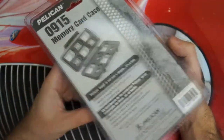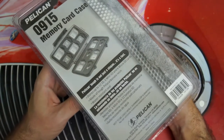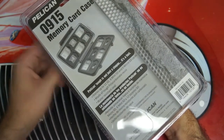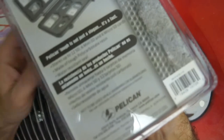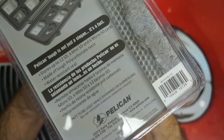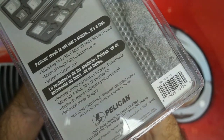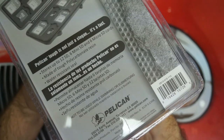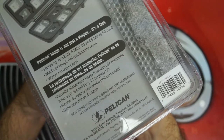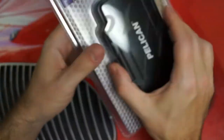Basically what this case will allow you to do for $15 to $20, depending on where you pick it up — at least that's how I picked it up through Amazon — you can see that it will support up to 12 SD cards, 6 mini SD, and 6 micro SD cards. It's constructed of a polycarbonate resin, it does have a water-resistant seal, which is part of what most of us expect from Pelican, and really the function is as described.